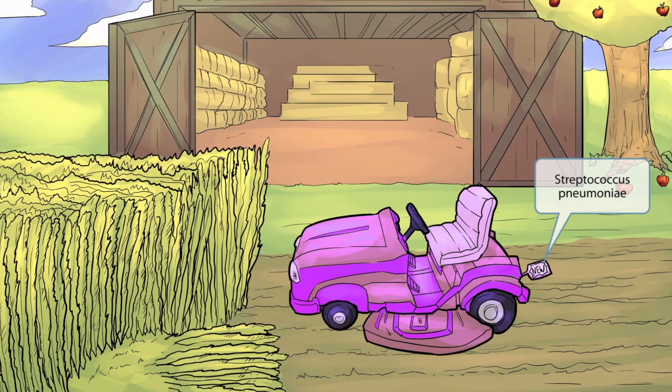The lawnmower in this scene was just purchased in order to make the fall harvest and cleanup easier. New mower sounds like pneumonia, so the new mower represents Streptococcus pneumoniae. You see the news tag on this brand new mower? This is to help you remember that it's a new mower — so new mower, Streptococcus pneumoniae.